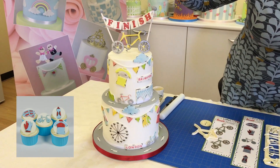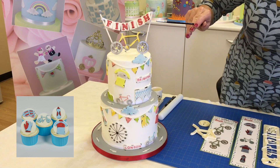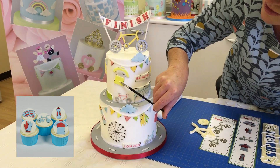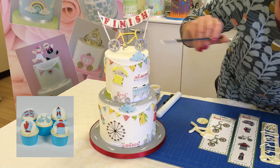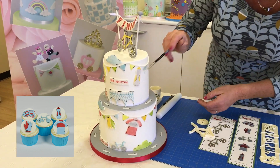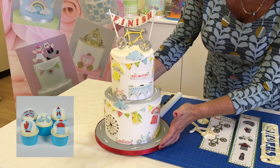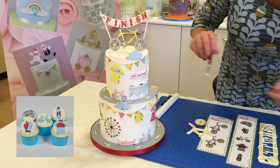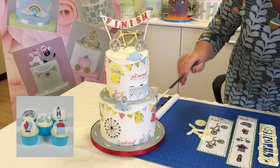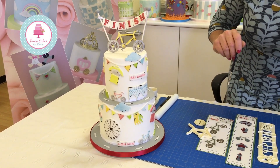This is the cake I've made to demonstrate the cycling set. We have the topper up here, which I've allowed to dry for 24 hours, and then I've used the lollipops with the finish line as a support. As you come down the cake you can see I've used the accessories on the bunting — the cycling top, the glove, a mini bike, a water bottle, and the cycling wheel. Overall it's a fun cake, along the lines of the London to Brighton bike ride. It's a fantastic set you can use for any bike enthusiast or cycling club.